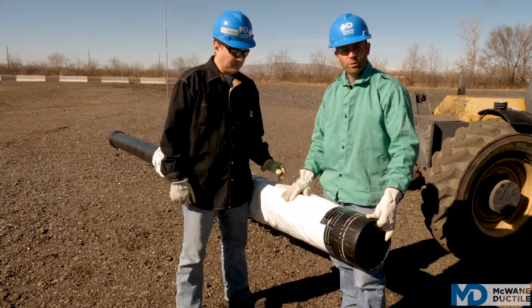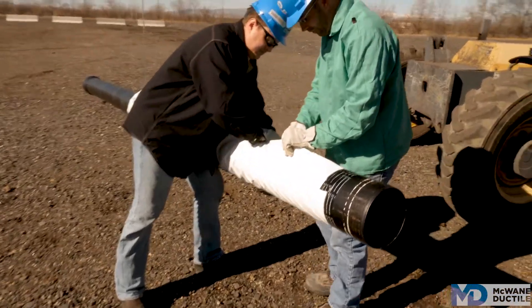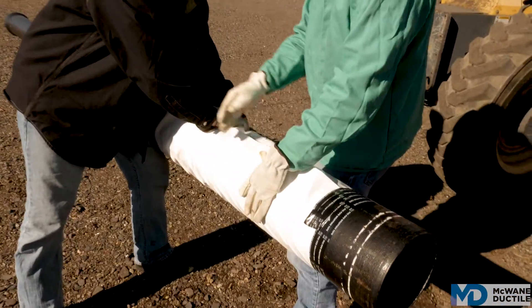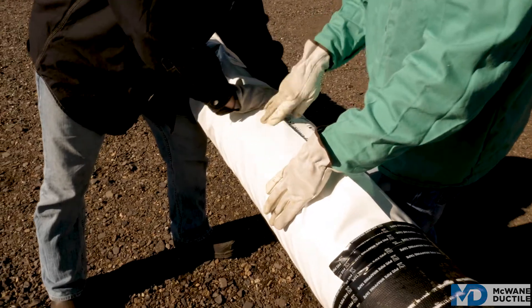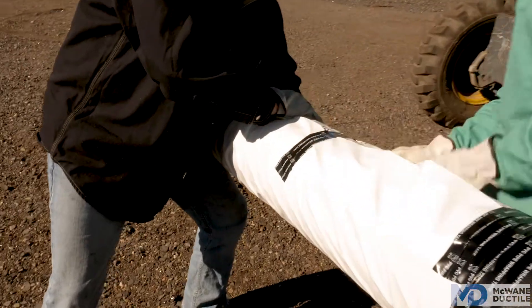For the polywrap to work most effectively, it's best if it's wrapped snug against the pipe. So we're going to wrap it on itself and put a piece of tape every couple feet. Remember, if the conditions are wet, this polywrap tape will stick to itself even in wet conditions.